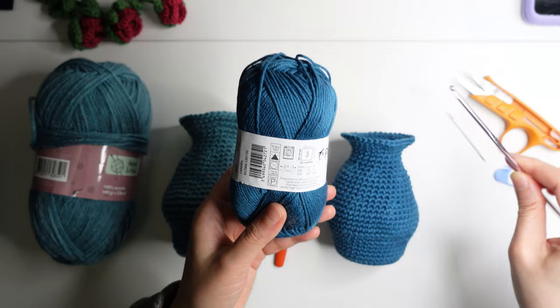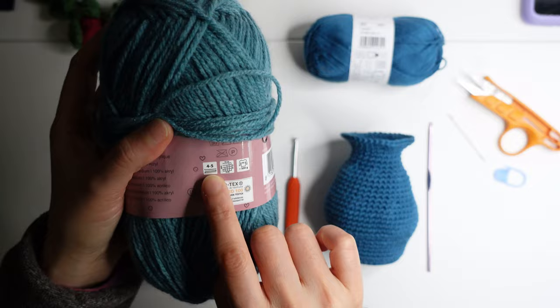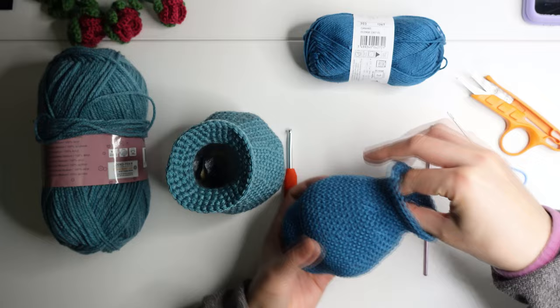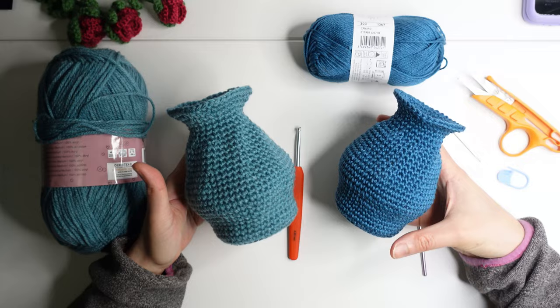The other yarn is 100% acrylic yarn, size 4 to 5, and I use a 4.0 crochet hook for this yarn. You will see the difference between the two sizes of yarn and hook. I also insert gravel inside my weights so it will be heavier. For the flower you will need a scissor and stitch marker. Now let's move on to the tutorial.